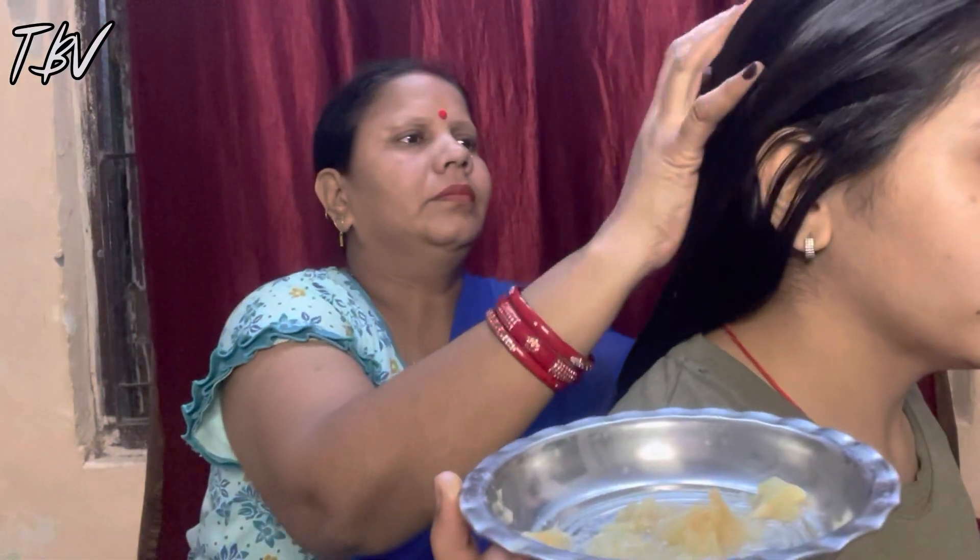When applying, don't put it along the length of your hair — you have to put it only on your scalp. You can also mix it with coconut oil, olive oil, or other hair oils and apply it regularly.